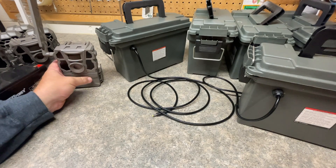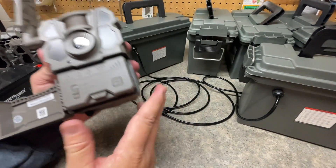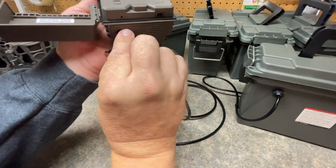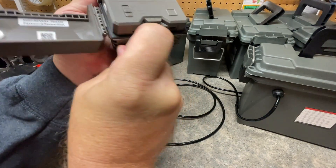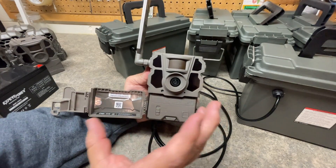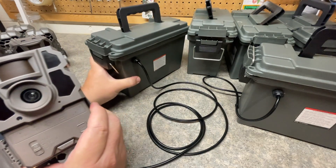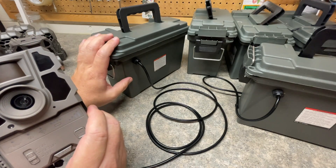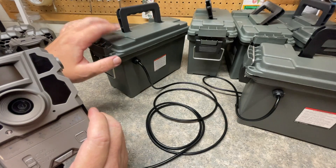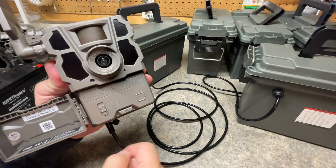Some people might ask: why would you run both — isn't your goal to save money? It is. But a little hint: when you hook these up, the battery reading you get on your app is going to tell you what the external battery is and how much juice is in it. And it will always use the external battery first. When that battery uses all of its juice, it will then go to the internal batteries that you have in the camera.